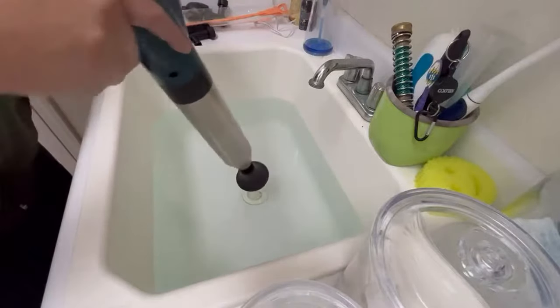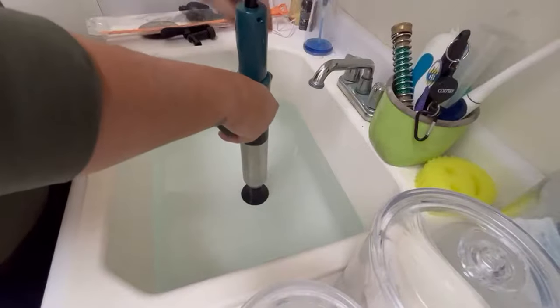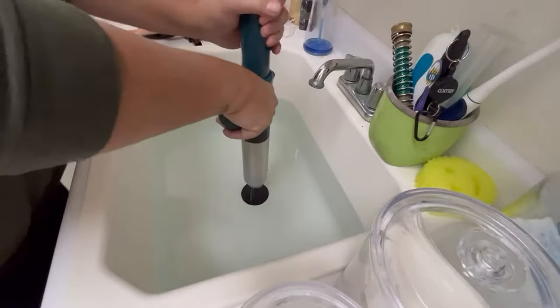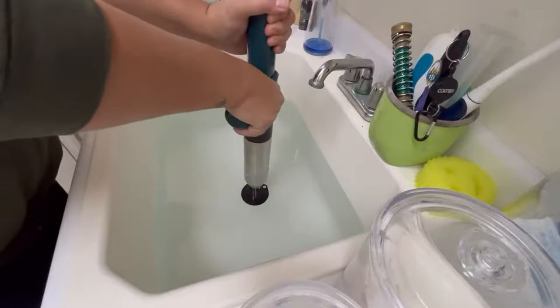Hopefully it doesn't splash and make a giant mess. So I'm going to put this right over the drain. Make sure you always follow the instructions. I'm not going to cover this with plastic or whatever — if it splashes up and gets me wet, then it does. But we'll see how it works. And then just pull the trigger.